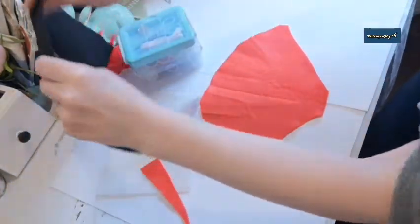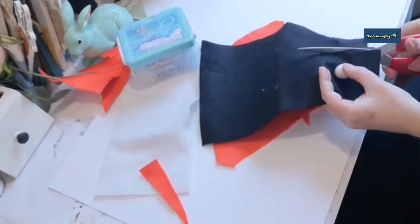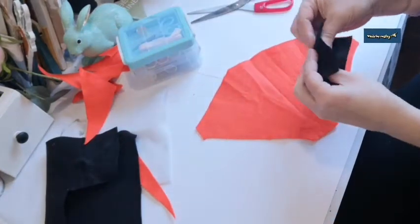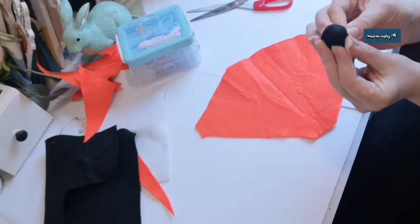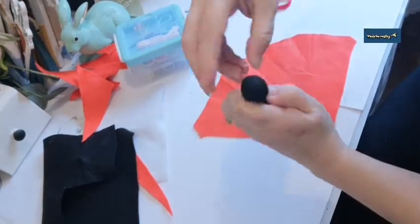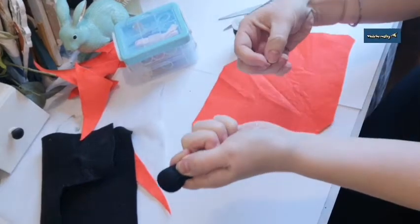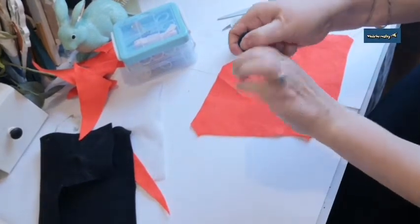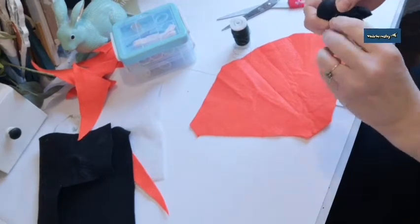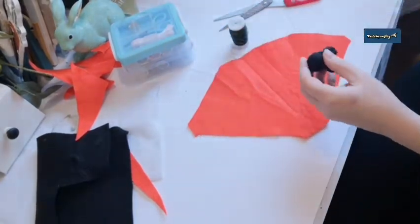The next thing I'm going to do is cover the nose. I just need a square of black felt, and I'm just going to cut it. If you have a black felt ball you don't need to do this, but I don't have one. Just gather the felt really tightly around your ball and get a good grip. I'm going to use a piece of thin gauge wire around it instead of trying to work with thread to get the pressure I need.